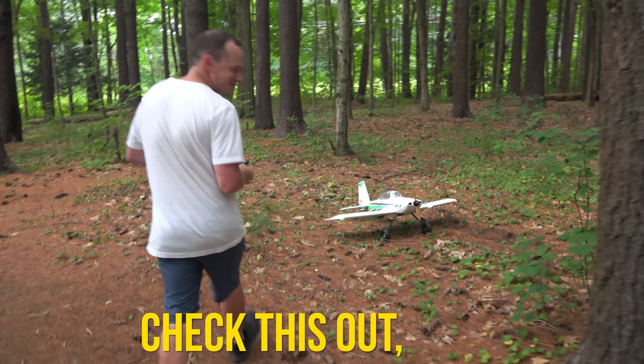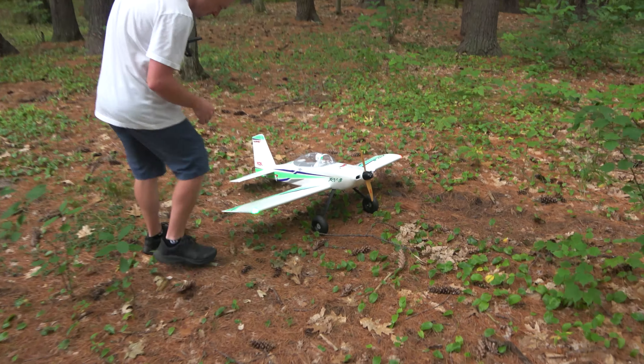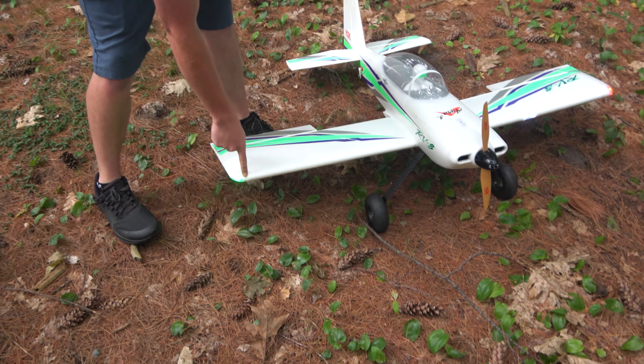Landed! Check this out, guys — landing gear is fine. Can you even find where the impact was? I think it was on that wingtip, yeah.